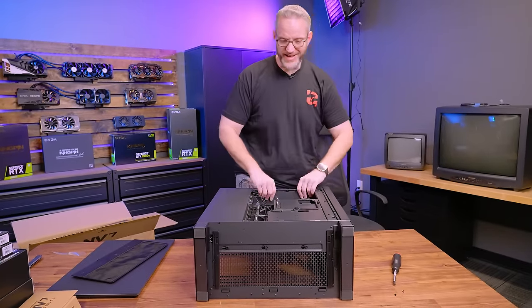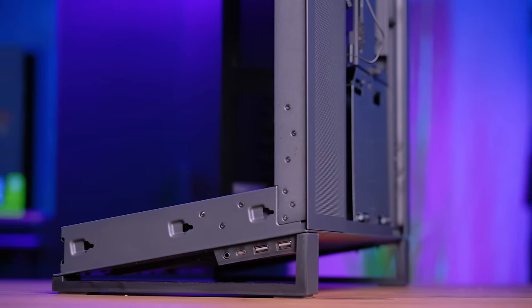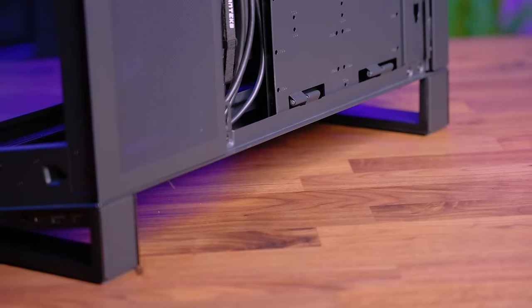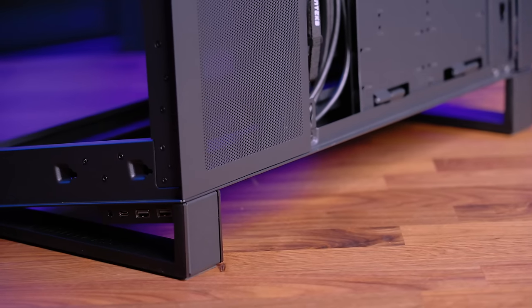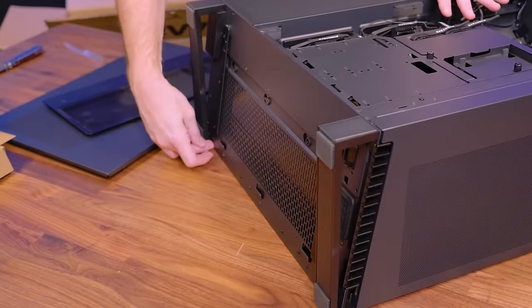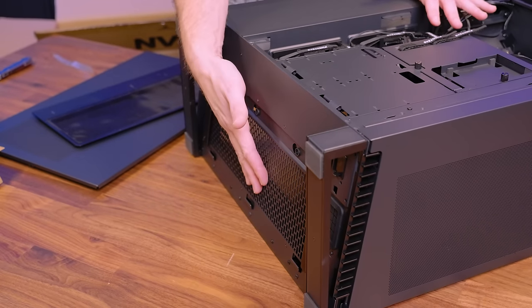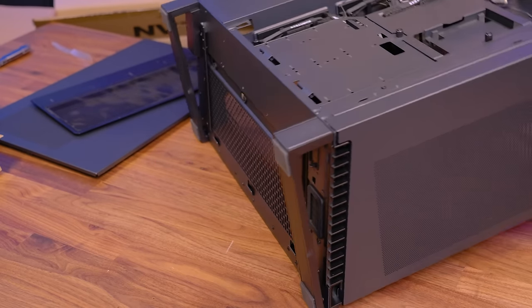Those would be intake fans — you'd be intaking from the bottom. Look at the amount of height we have right here. It is at an angle, not quite 45 degrees, but the angle is allowing it to pull air from the backside of the chassis. So you have a closer gap in the front, but it will pull more air from the backside into these fans up through the chassis and then exhausted out the top.